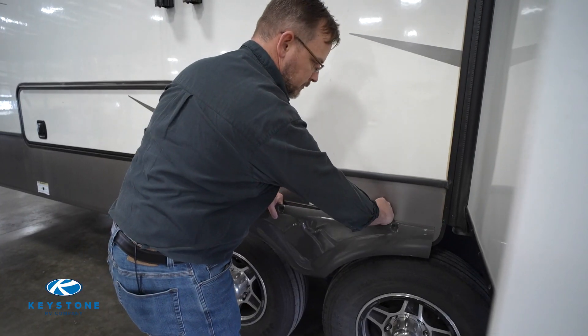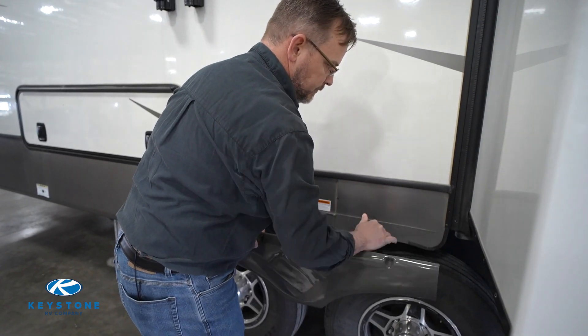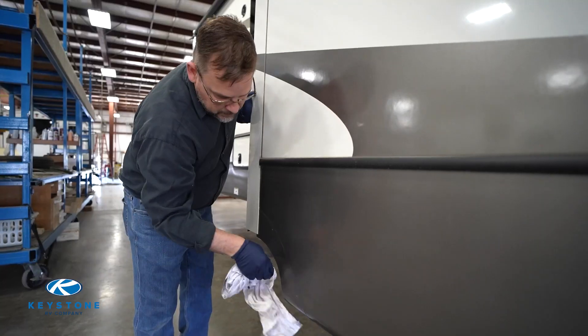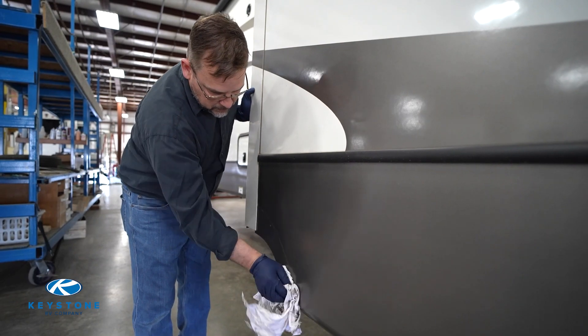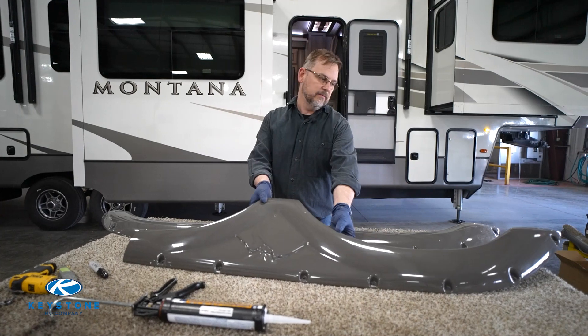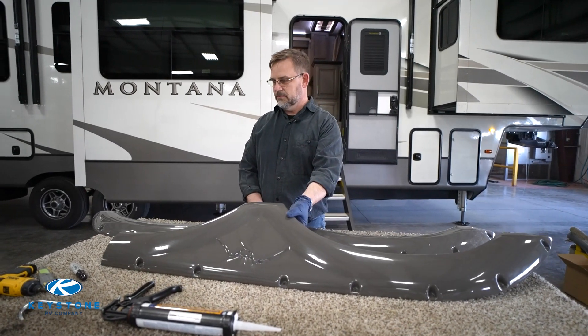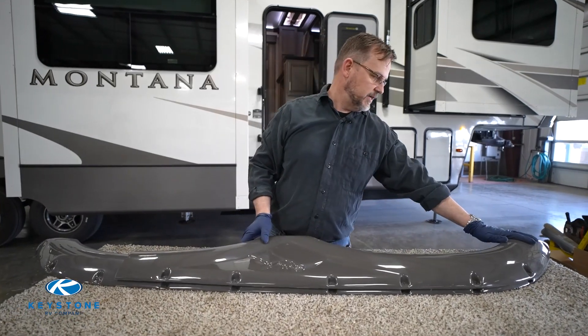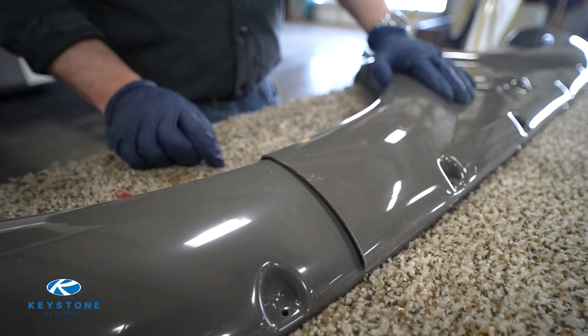Take a rag and some adhesive remover and clean away any old sealant from the skirt metal. In this situation, we have a fender skirt that had been cut for the slide-out. Your new fender skirt always comes in one piece, so we'll take the old piece, lay it over the top, mark a line, and cut it from there.